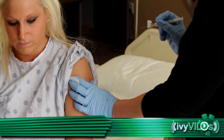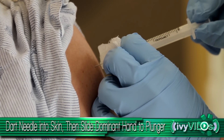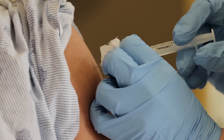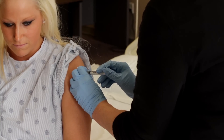Dart the needle into the tissue quickly. Once the needle is in place, use the thumb and forefinger of the non-dominant hand to keep the lower end of the syringe steady. Slide your dominant hand to the end of the plunger. Inject medication slowly. Once medication has been injected, wait 10 seconds before withdrawing.